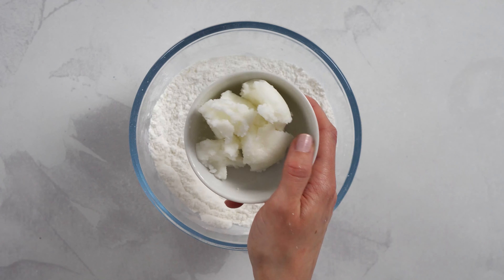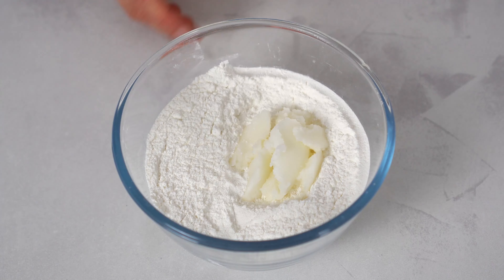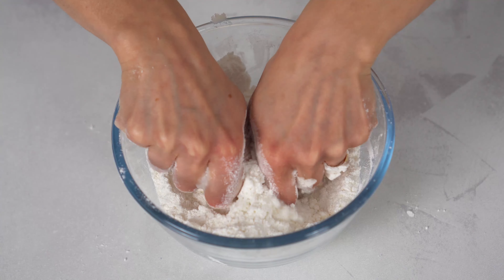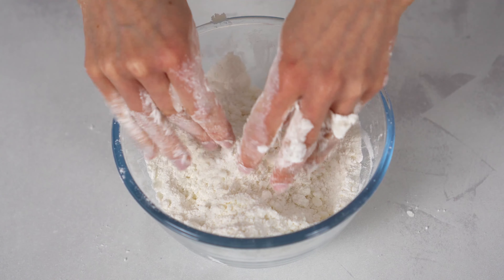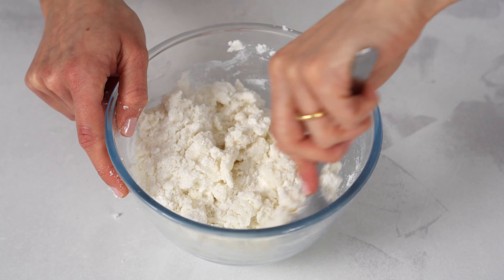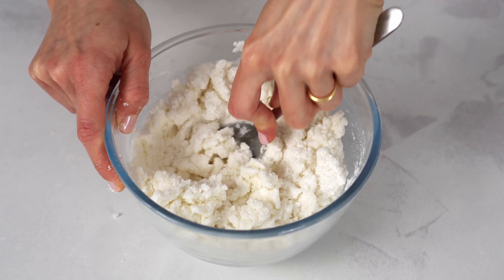Then, let's crumble in some coconut oil and pour in the coconut milk. At this point, you can compact everything into a pliable dough.